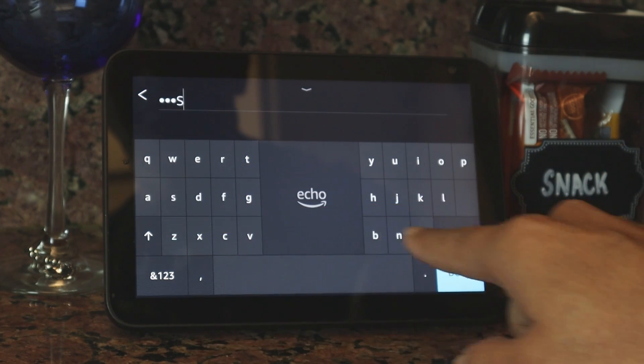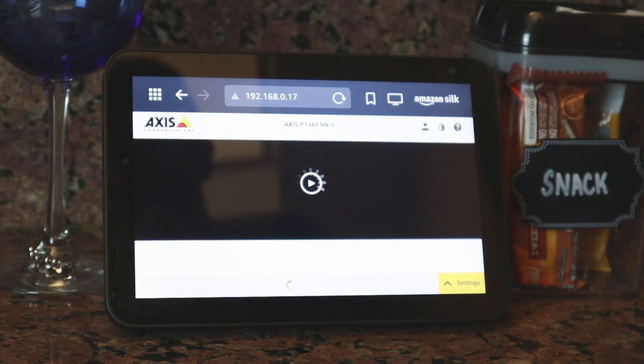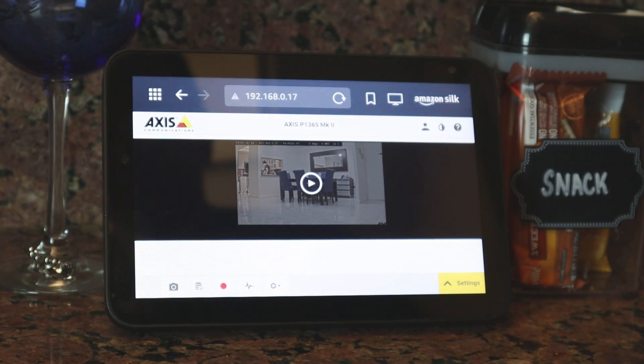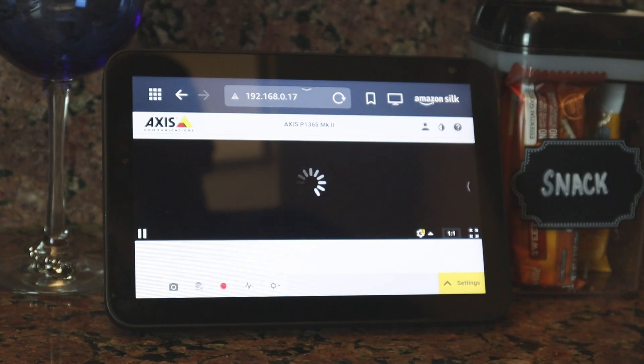Of course you can use yours — this is just an example. You just need to wait for your camera to load, and here we go. So it's working. You just hit play, wait for a while, and you're going to see live video on your Echo Show.